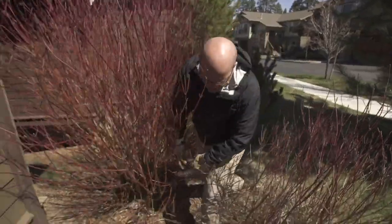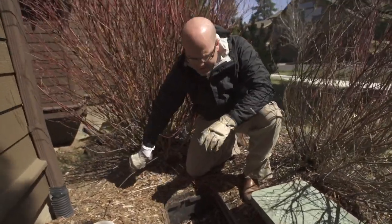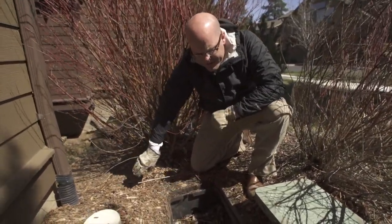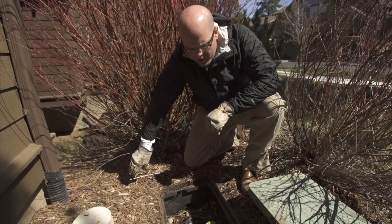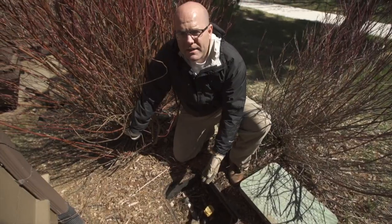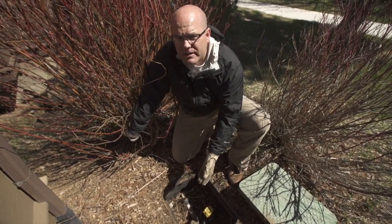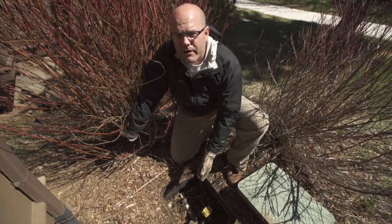The next thing to do during our inspection is to take a look at the irrigation assembly backflow. This is a really important piece because it separates our irrigation system from our home's clean water and our drinking water. When you're inspecting the irrigation backflow assembly, really all you're looking for are any cracks, leaks, or anything out of the ordinary.